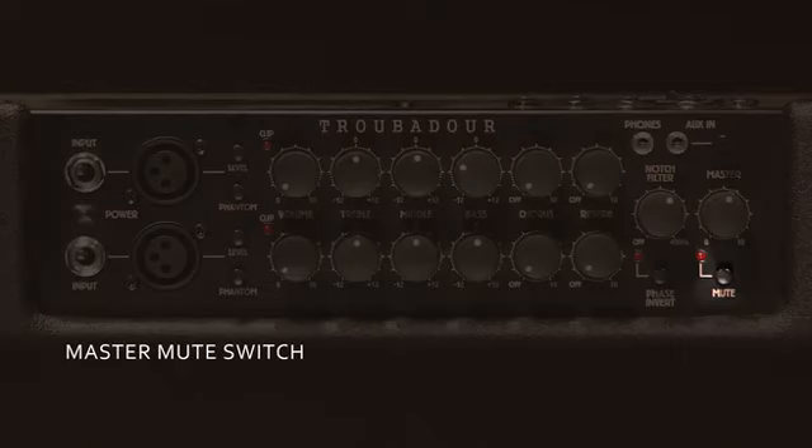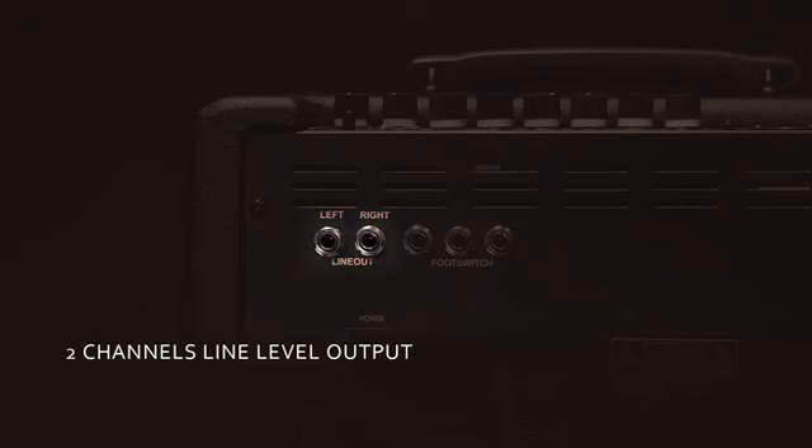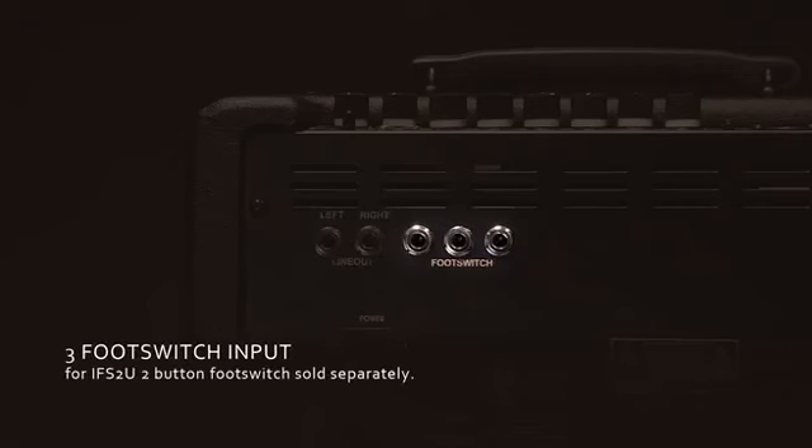A master mute button. An auxiliary input. Headphone out for practice. Two line outs for connecting to a PA. Three different foot switch inputs.